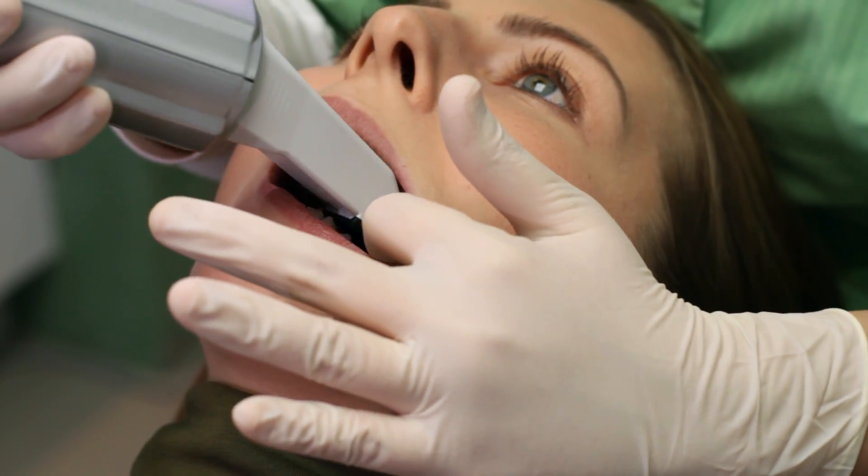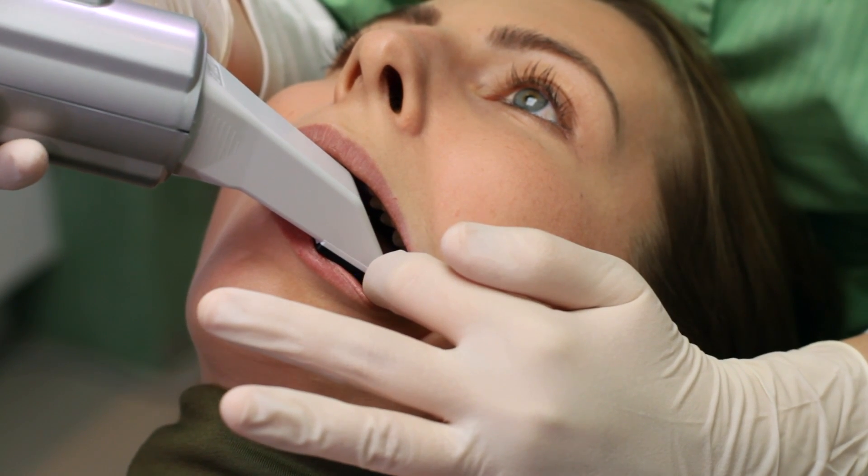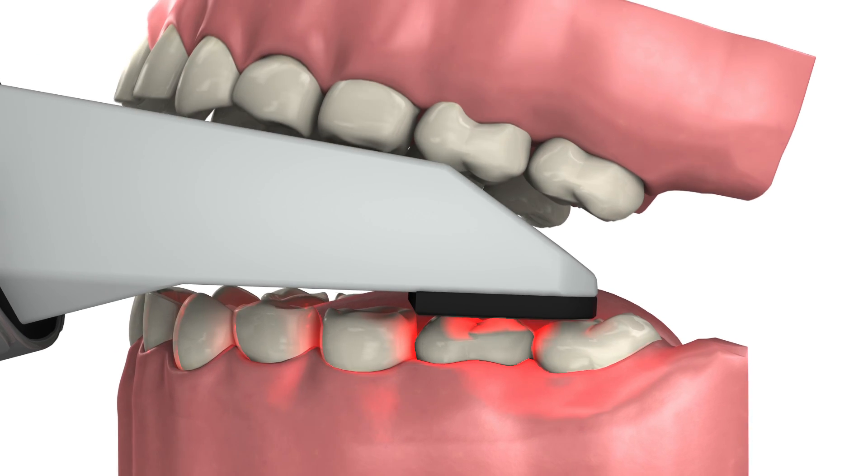It's not necessary for the patient to open their mouth very wide. In fact, it's not a problem if the patient bites down lightly on the probe during scanning.